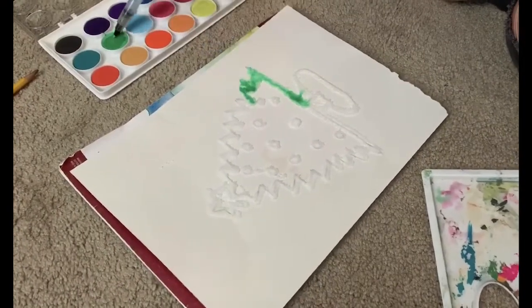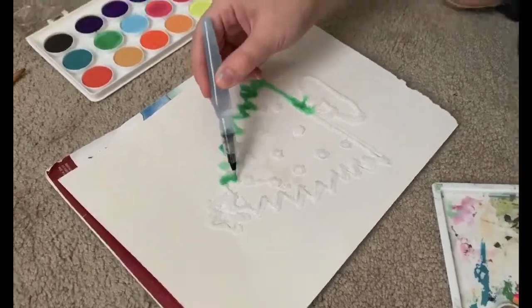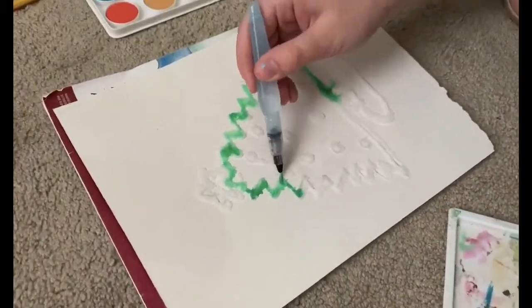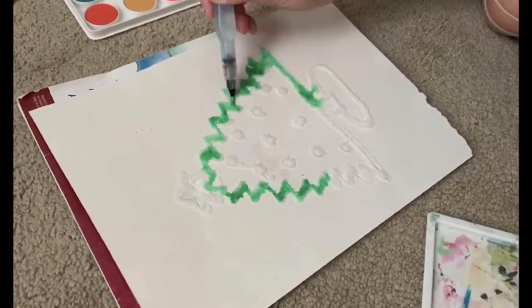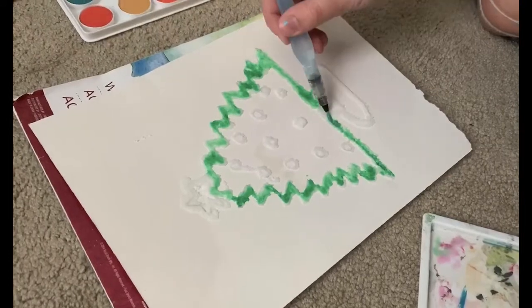When choosing your watercolors, have fun with the color combinations you choose. There is no right or wrong way to design your final product, so be creative. Our final products are quite different, but they are unique and both display the really cool science mentioned earlier.